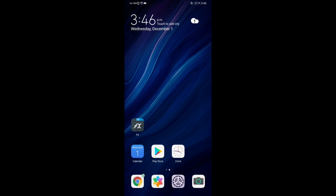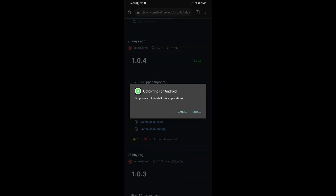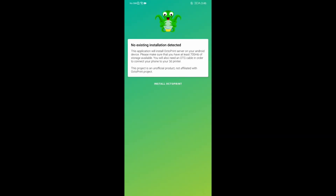The first thing we're going to do on our phone is go over to the Octo4A website — I'll have a link in the description below. Download the APK from the release tab. Once it's finished downloading, make sure to install. You may need to enable install from unknown sources for this to work. Once it's finished, open the app and we'll install OctoPrint.